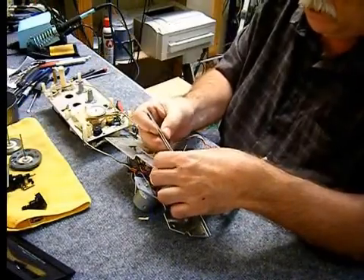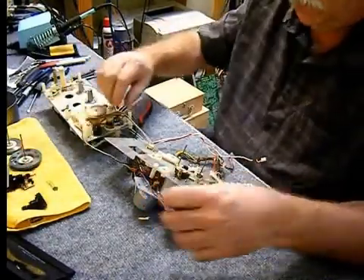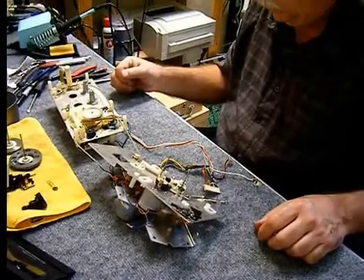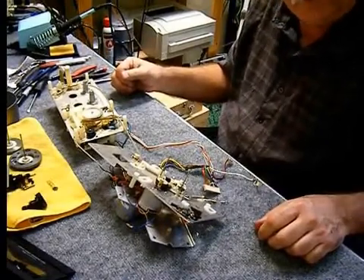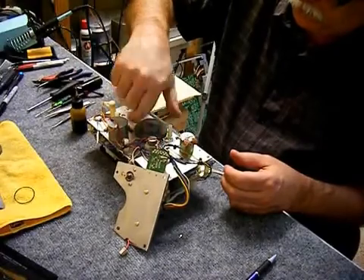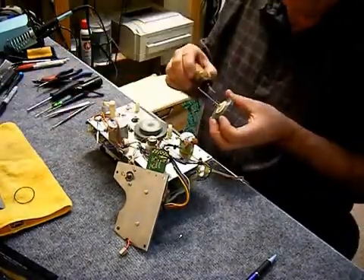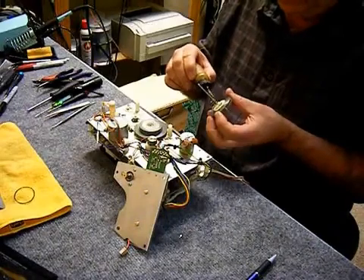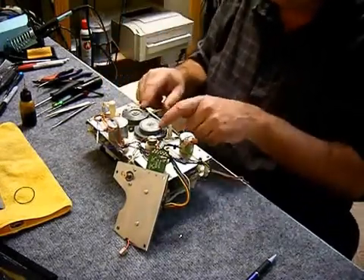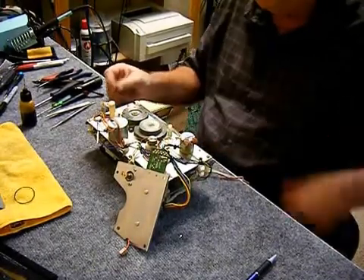Putting that little clip back on — it's a bugger, it's a really small part. I lost it — it jumped out of my hand, so I turned the camera off, found it later, and put it all back together. Be careful of the really small parts.